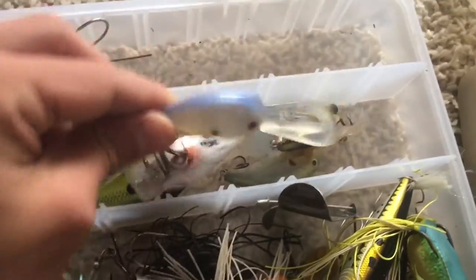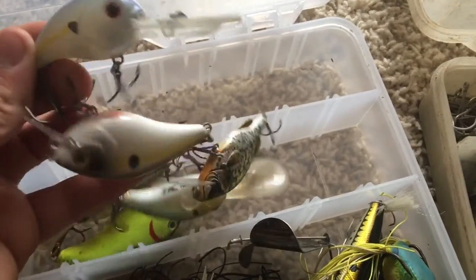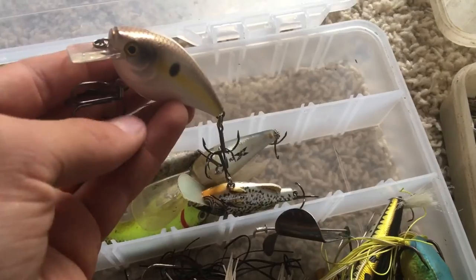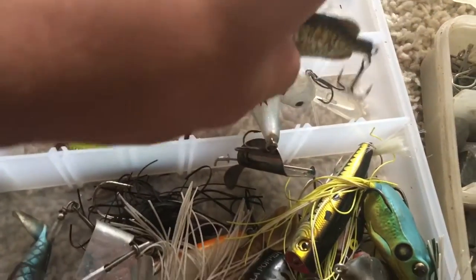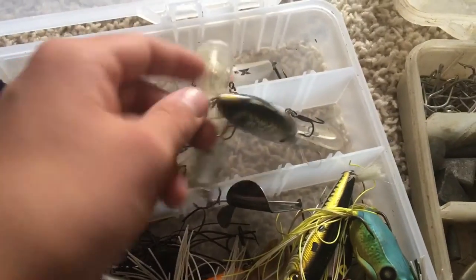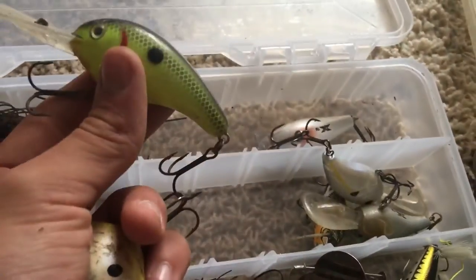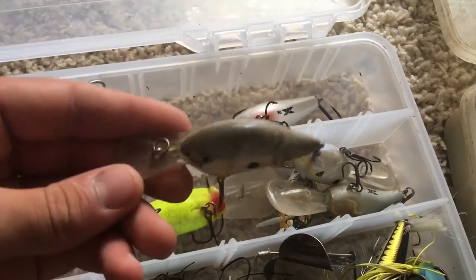Next up is crankbaits. I've got this medium diver that dives about seven or eight feet — nice looking one. And then there's a square bill by H2 Express. And then I got this nice crappie pattern crankbait — haven't tried it out yet but it looks pretty sweet. I also found these two — one is a chartreuse deep diver and then just a regular crankbait I found.